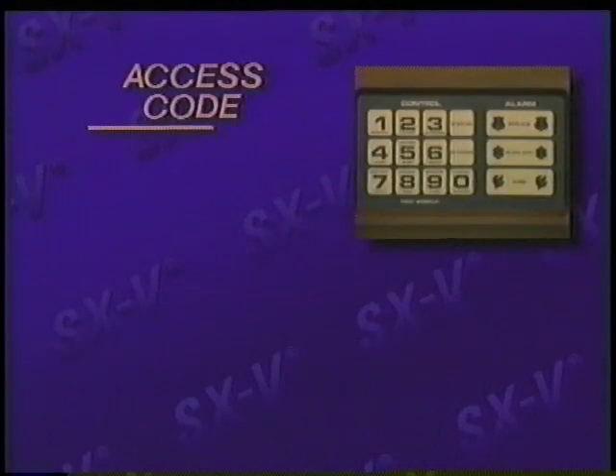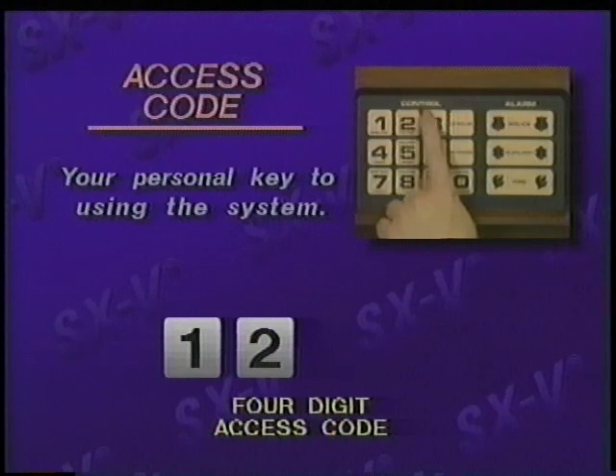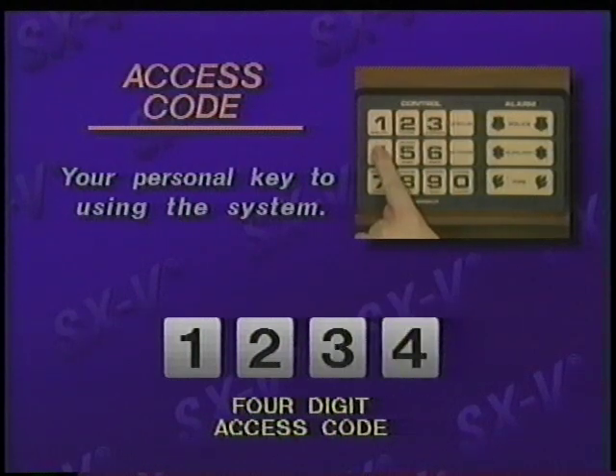The access code is your personal key to using the system. By first entering the four-digit access code on a touchpad, you can then select any of the protection levels, cancel accidental alarms, test your system, and so on. The SX5 system can be armed to several different protection levels by using a touchpad. Each level, with corresponding status beeps, is designed to give you the specific level of security you desire.